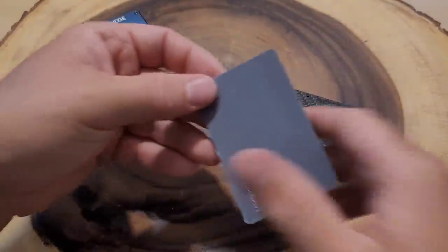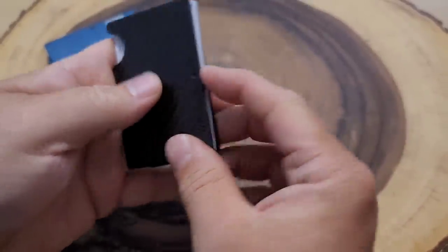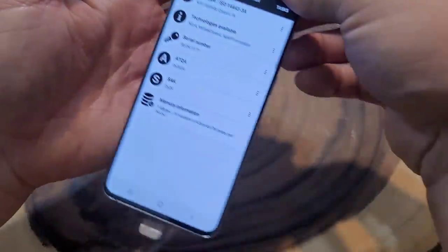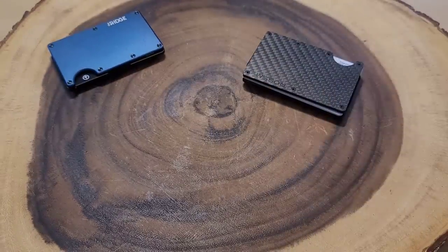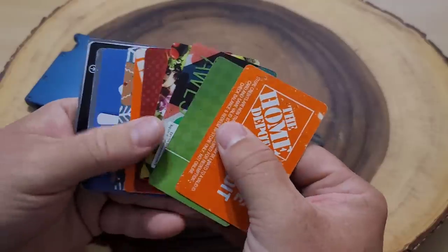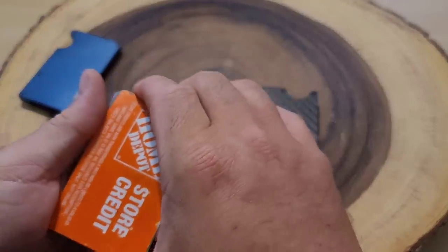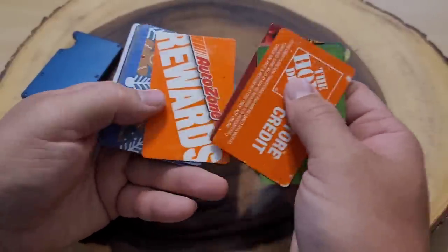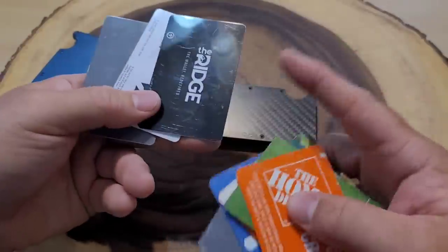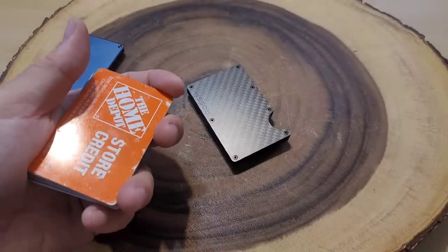Now let's try the Rossum. We know the phone is detecting the card — let's put it in the Rossum wallet. Swiping down the front and the back — both wallets did a great job of not being detected by the RFID reader. The claim for these wallets is they can hold 12 cards, so I'm going to try all 12 in both the Rossum and the Ridge wallet.